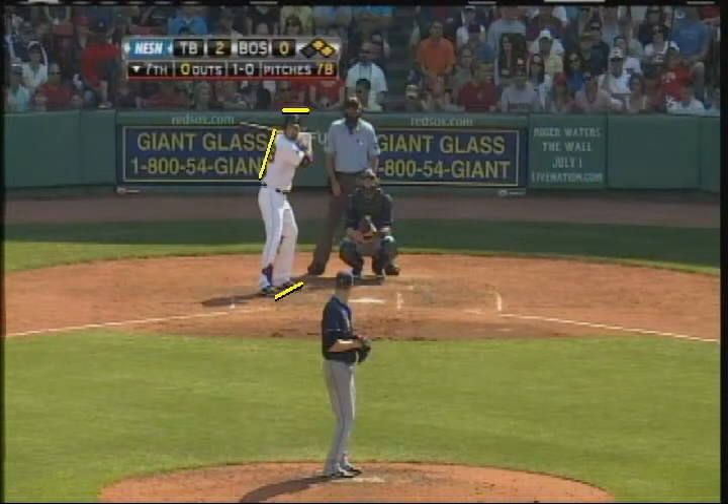Here we are at frame two with Adrian Gonzalez, who's about to hit an opposite field home run off Tampa Bay starter Jeremy Hellickson. I pointed out in the first clip how he had two eyes on the pitcher, how he had a nice open stance so he could get his face facing the pitcher, and how he was going to make a move towards the hitting zone.